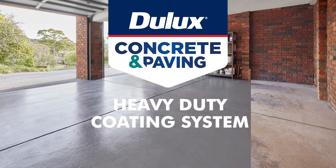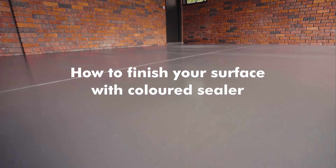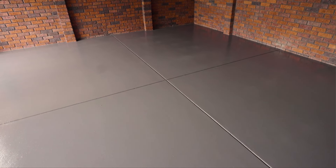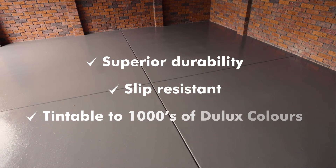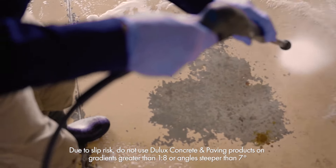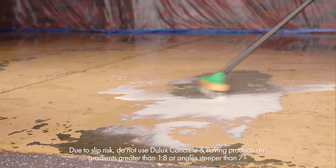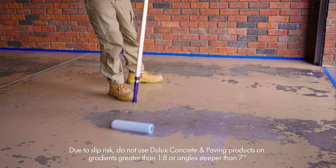Dual-Lux Concrete & Paving Heavy Duty Coating System: how to finish your surface with coloured sealer. Applying Dual-Lux Concrete & Paving coloured sealer is the final stage in transforming your concrete or paved surface. Before proceeding, ensure that you have completed the required preparation stages correctly to achieve a durable finish that will withstand high traffic.